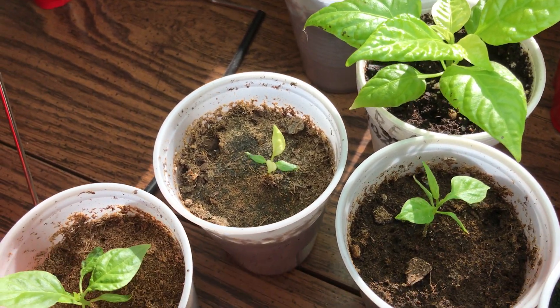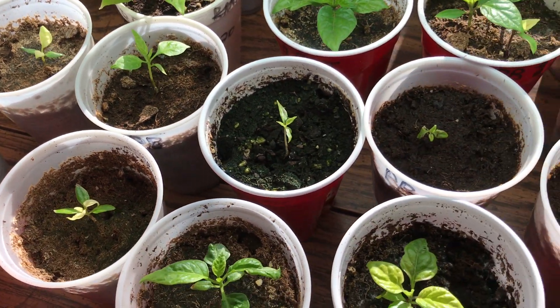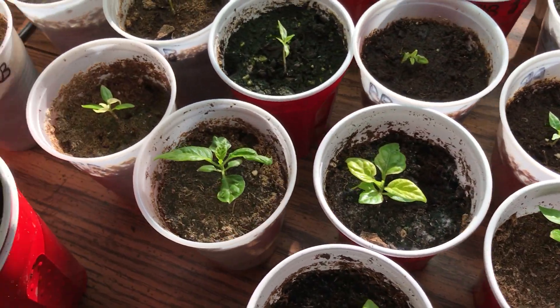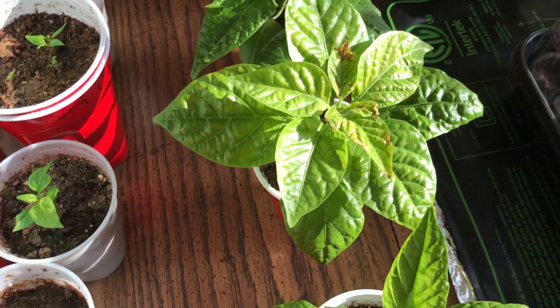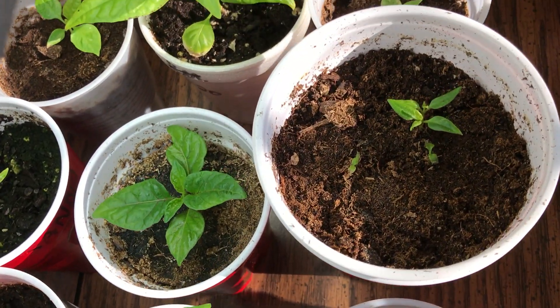I'm hoping to have these planted outside by about the second week of April — once the threat of frost is gone here in central Kentucky. I'll shoot another video once I get them planted. I'm going to have a lot of plants; should be a really good season. I'm looking forward to it. I think I have some really good plants here.